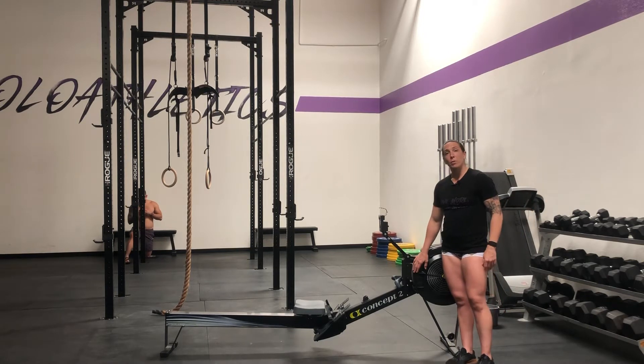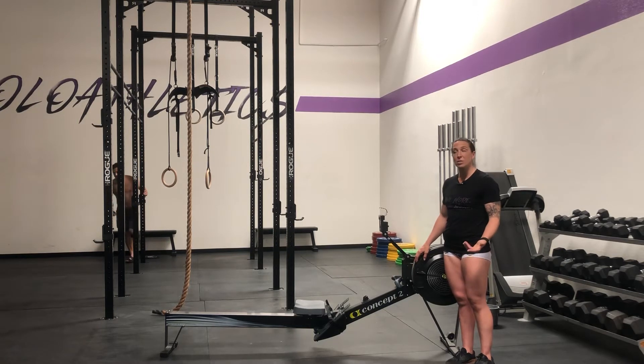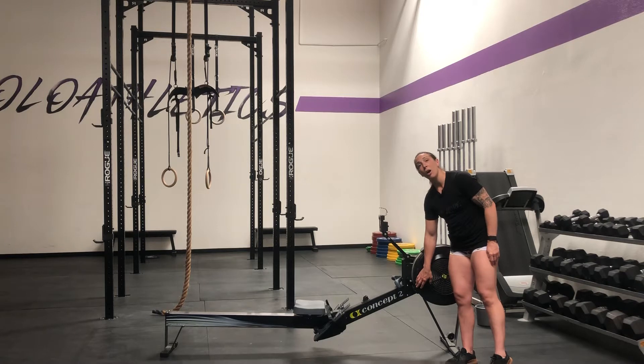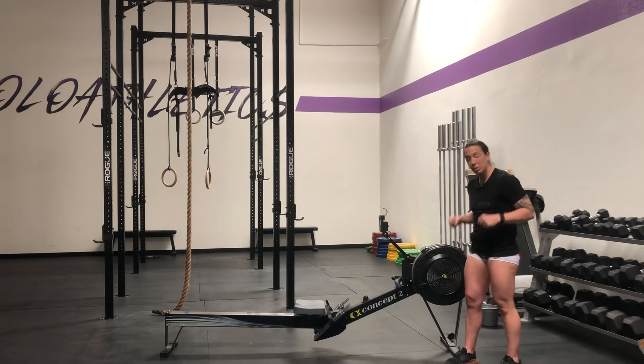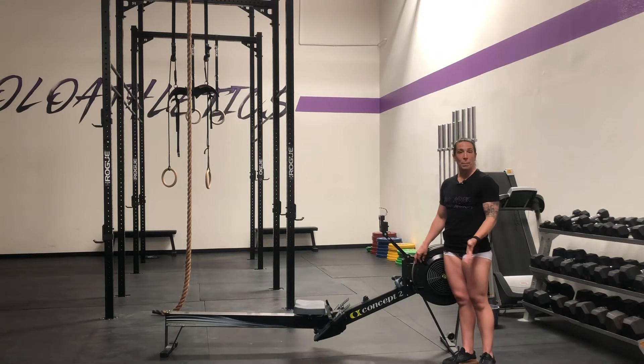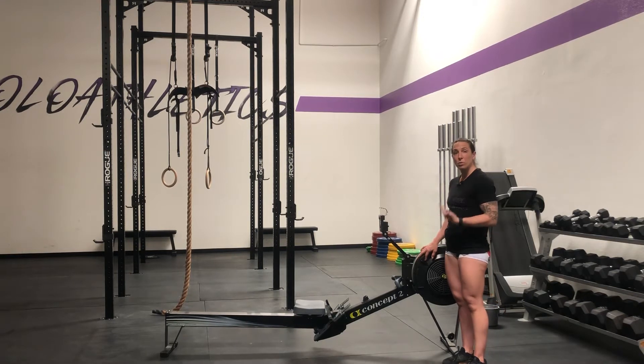Sometimes when we're first starting out, that feedback is what we need to understand how to drive aggressively with my legs and finish with my arms. But as you become more proficient, there is an ideal setting for you. For most athletes it's going to be between 5 and 7 for your damper wheel. Personally, I like it between a 5 and a 6, and I consider myself to be a pretty proficient rower.